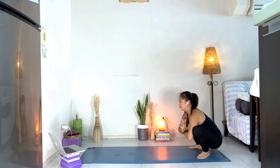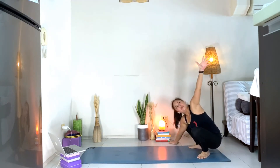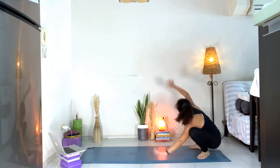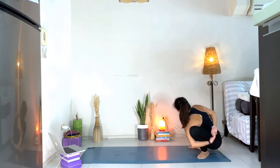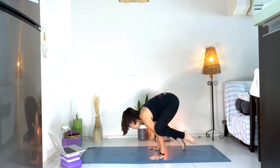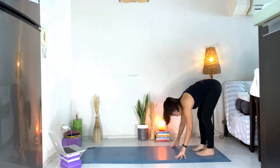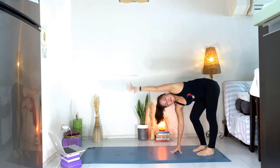Right arm out to the side, left hand up, wrap it around — if you find your bind. Switching to the other side — left hand down, wrap it around, find your bind, lift the chest. Then bring your hands down. Slowly bring your feet down, walk your feet in. Bend the right knee, circle the left arm. Bend the left knee, circle the right arm.